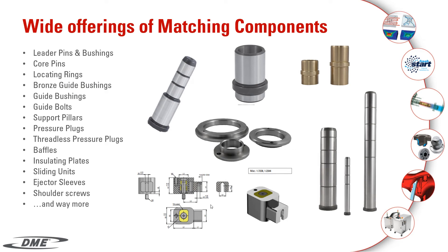Wide offering of matching components: leader pins and bushings, core pins, locating rings, bronze guiding bushings, guide bushings, guide bolts, support pillars, pressure plugs, threadless pressure plugs, baffles, isolation plates, sliding units, ejector sleeves, shoulder screws, and many more.